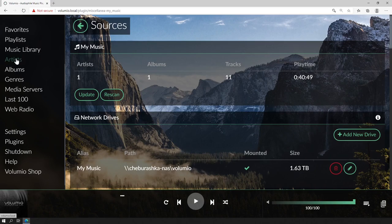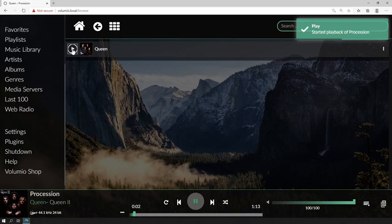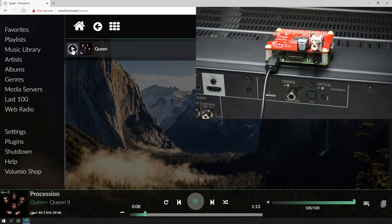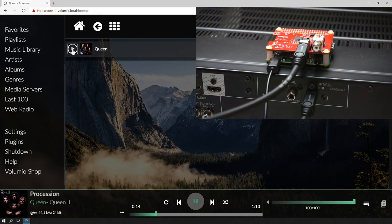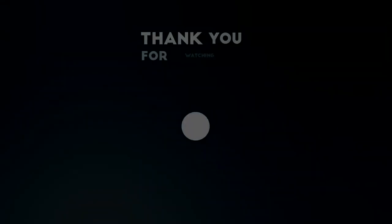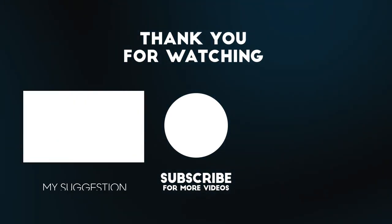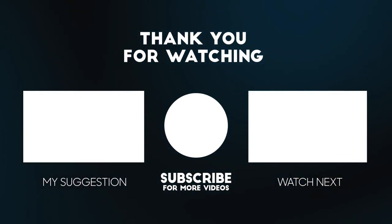If I go to Artists I should see some artists. For the sake of this video I only have one artist here — if I hover the mouse over it, you'll see a play button. Clicking the play button will start playing. One very important thing to do before playing music is to connect the DigiHat to the amplifier. I can assure you that I have sound, but unfortunately I cannot show it to you because of copyright strikes. I hope you liked this video — don't forget to like and subscribe. Thank you very much for watching and I hope to see you again soon.